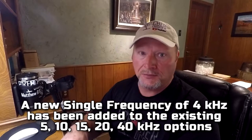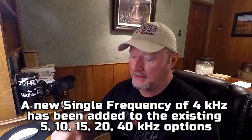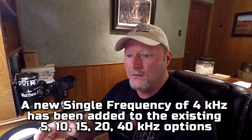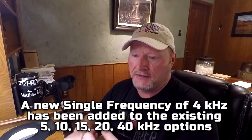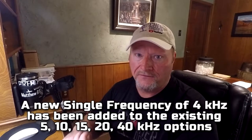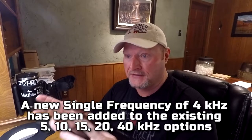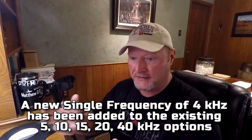I wanted to put a little video together about this new upgrade. The Equinox 800 already comes with multiple frequencies — it comes with the 5, 10, 15, 20, and 40 kilohertz — but this new upgrade is adding a 4 kilohertz. So not only are we going to have five, but we're going to have six frequencies now with a seventh, which is a multiple frequency setting. And this is supposed to enhance the detection of large, deep targets.